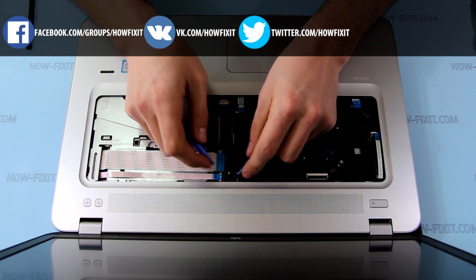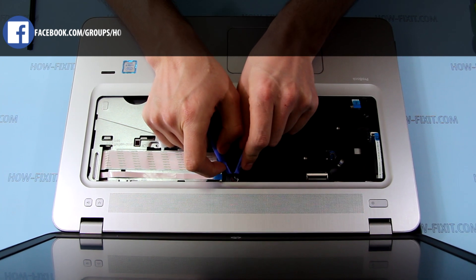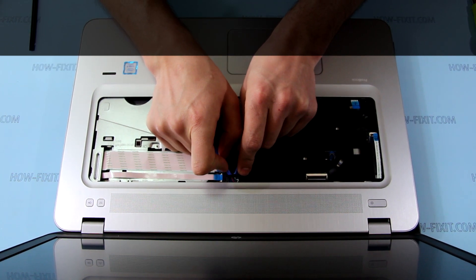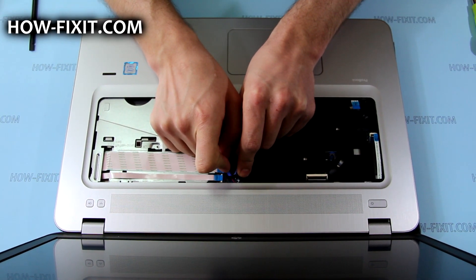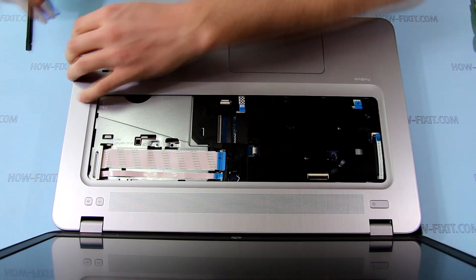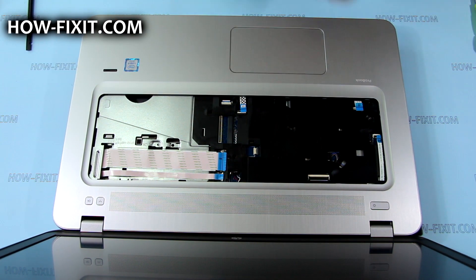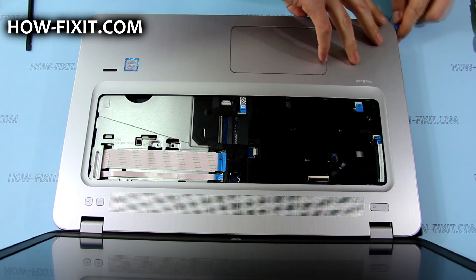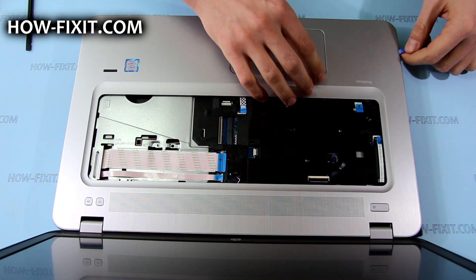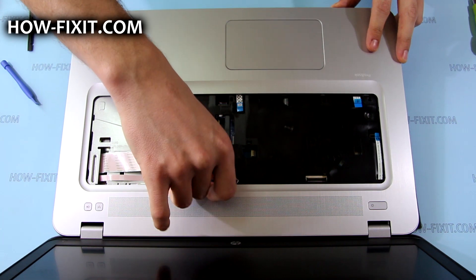Disconnect the speakers cable. With a plastic tool, carefully pry up the top case by the sides and at the front of the laptop, then rotate it upward and remove it.